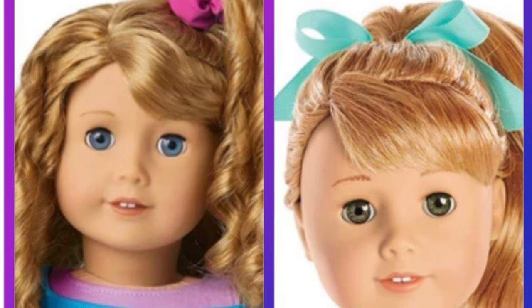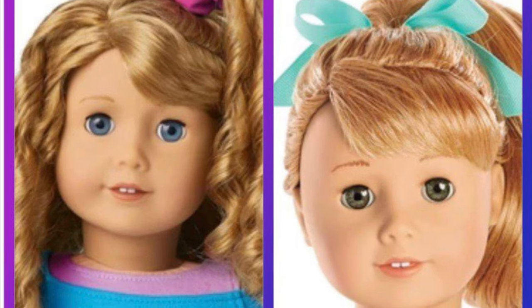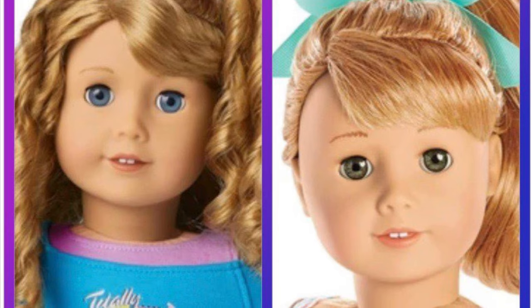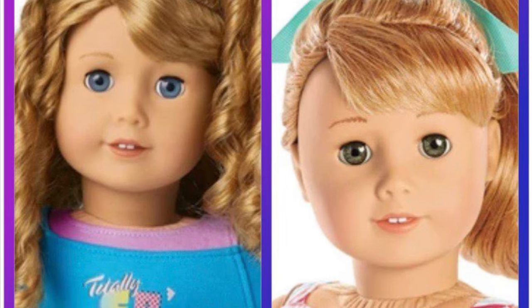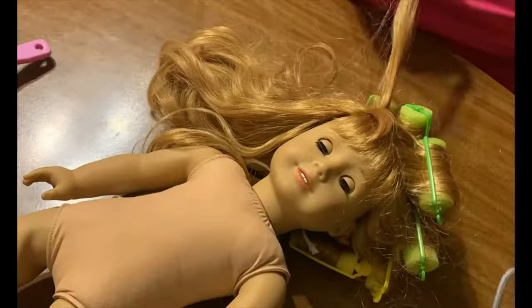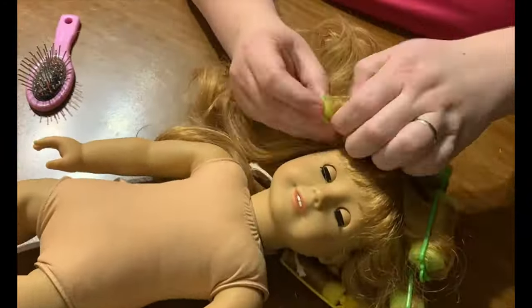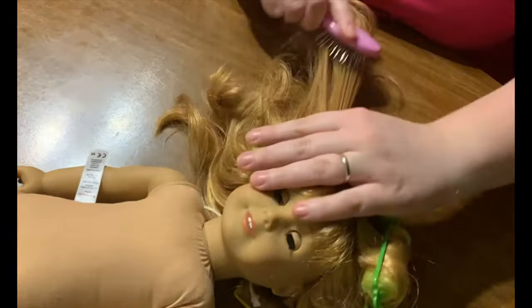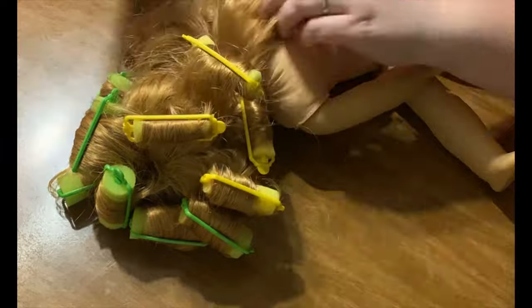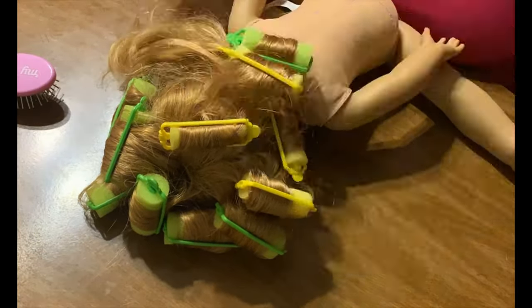But it didn't really create the permanent curls I was looking for, so I came up with this method. This method is basically a variation of a hot water dunk. First off, you're going to put all of her hair into rollers — I use medium to small rollers — and you want to do smaller sections to create a lot of curls.